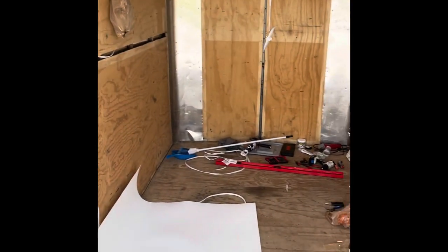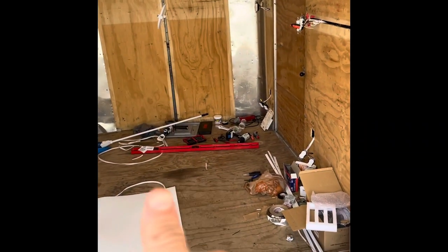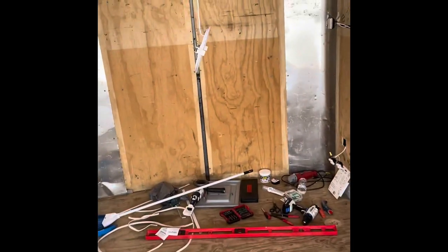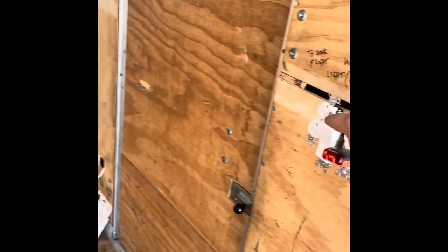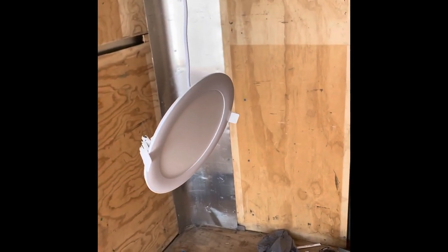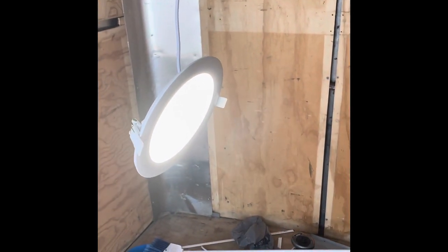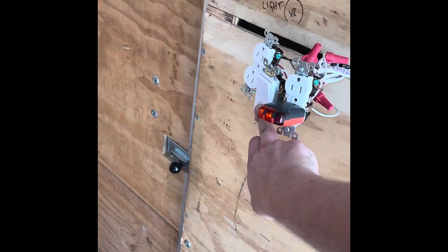We have power — it's not tripping. So if we did everything right, when I switch this switch right here, this light should come on. Moment of truth — there it is, we have power. Turn it off.